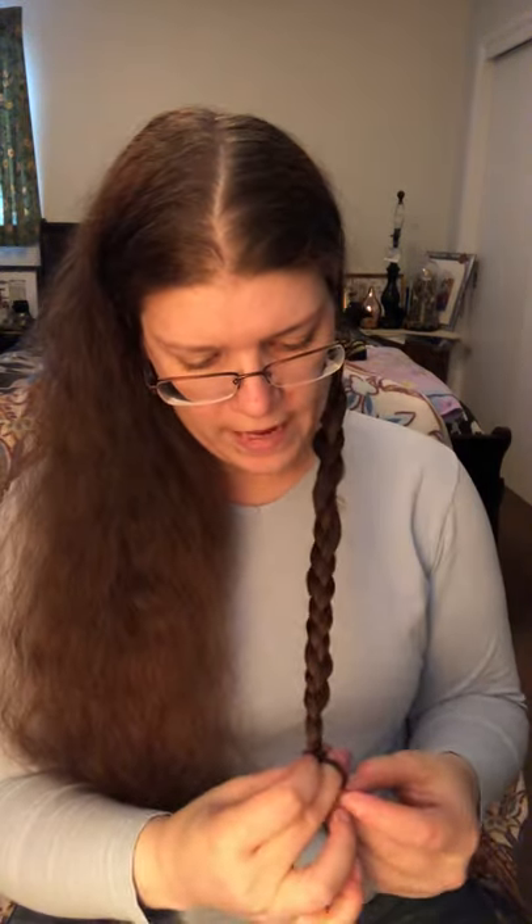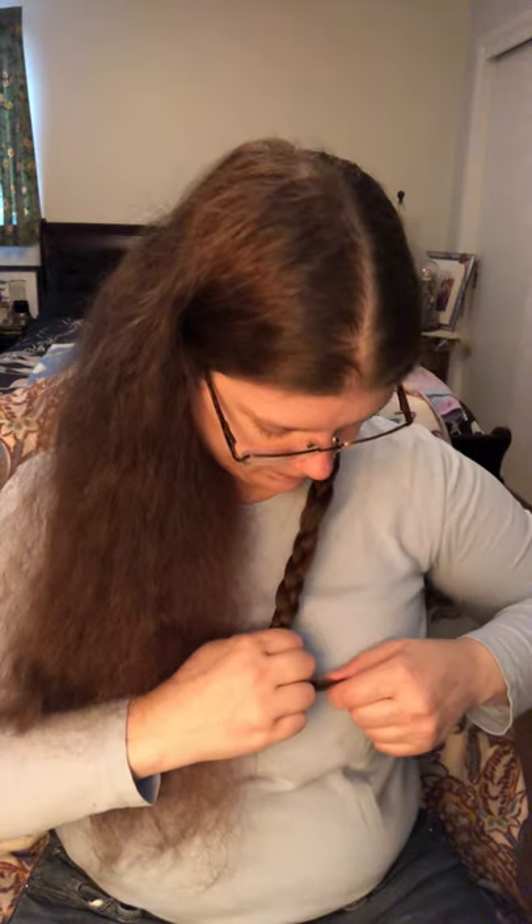I'll take my hair tie and finish off the end. It doesn't matter if you have a little bit on the end because you're going to be tucking it in and using the bobby pins to hide it anyway, and your hair is going under a hat — so keep that in mind. So there's one braid done.